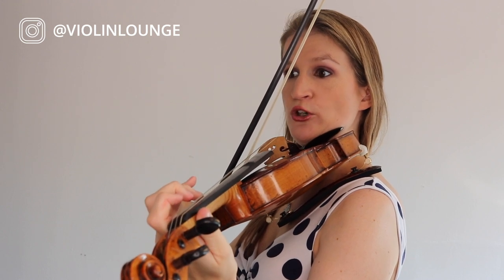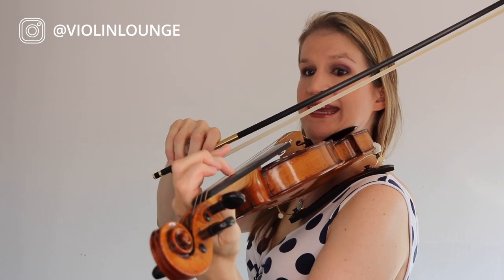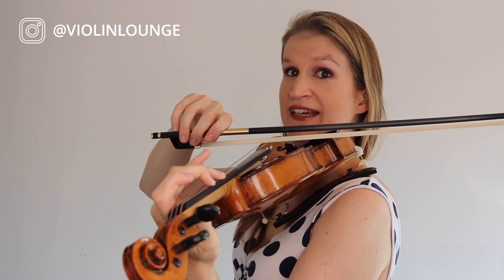Coming back down, we just have a normal G and A. Put the third finger back to normal, low second finger for G, right next to the normal first finger which is F sharp. Then E, B, C sharp, B, A — normal A, so you can play the open A string, which isn't possible for the A sharp going up. Normal G, F sharp right next to it — high second finger — and we do have that C sharp: a high third finger on the G string.